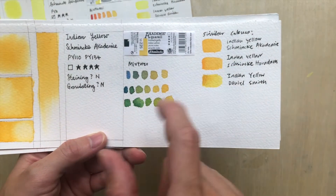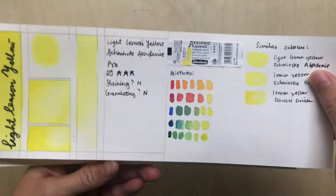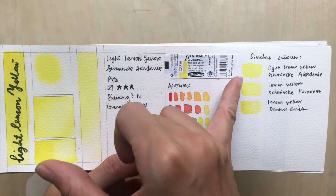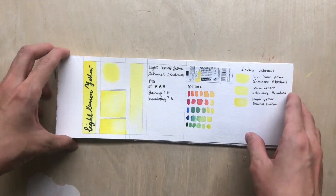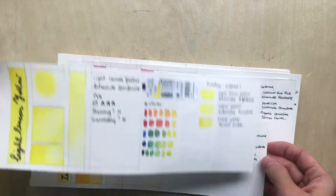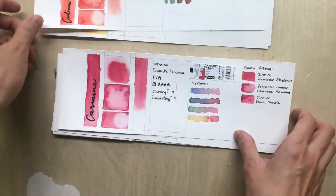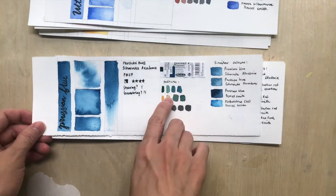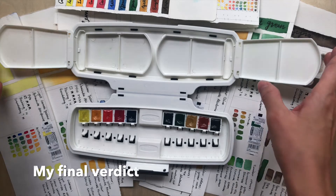For Indian Yellow, there is an equivalent in Horadam, though you can see a difference in intensity from the swatches. The light yellow is softer but comparable to Lemon Yellow in the Horadam series. When you mix these colors, you get pretty interesting results. There's not much granulation, but you can get some quite dark, intense colors useful as shadow mixtures.